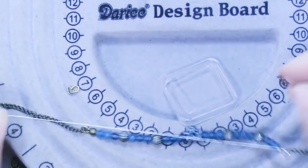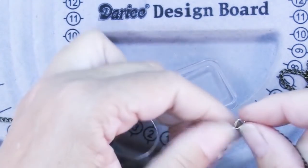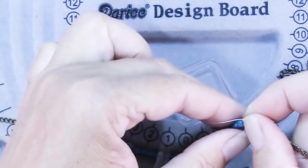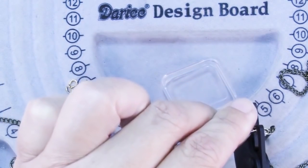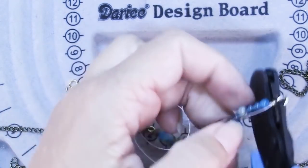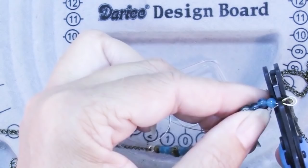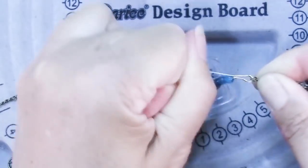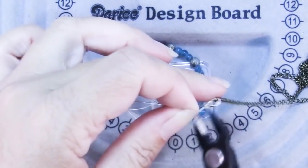Pull it all up snug. Make sure everything is where it ought to be. Kind of pinch those wire protector ends together, then back it off just a little bit to leave room for your crimp cover so that your beads hang gracefully. I like to use my one step crimper, but just a crimping plier will work too.